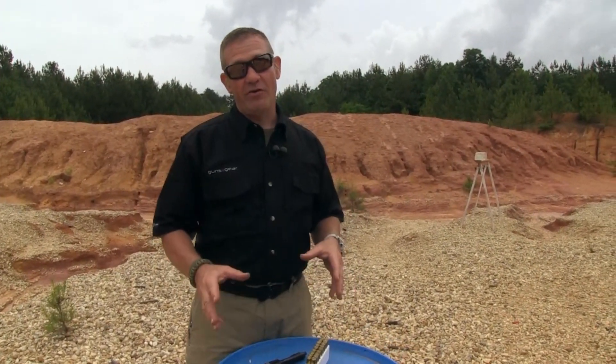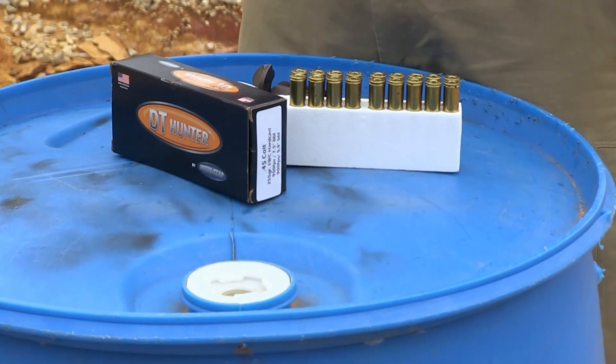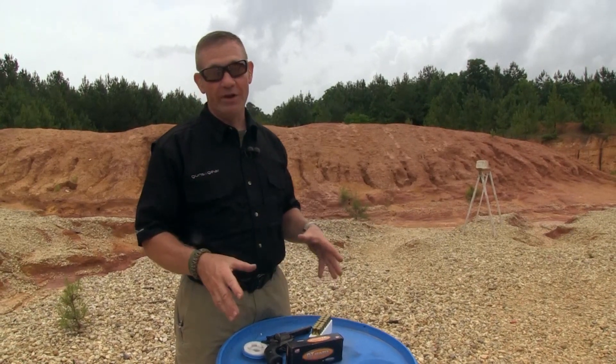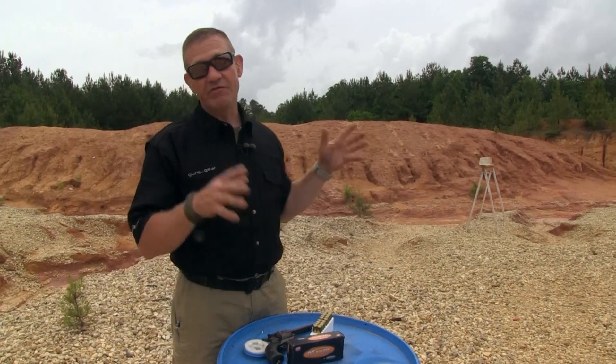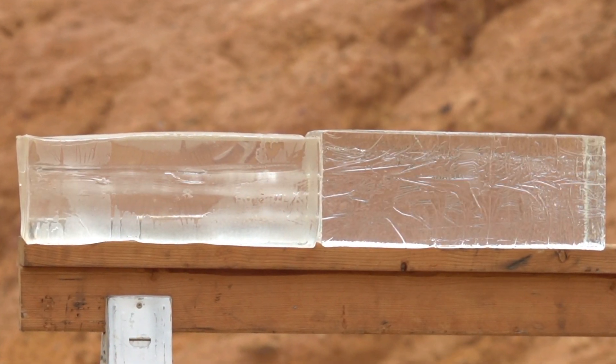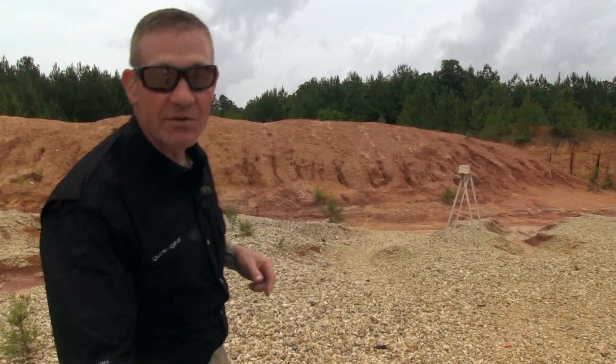I'm getting ready to fire some of this Double Tap Hunter ammunition. These are hard cast bullets designed for hunting, and hunting is about penetration. If you were going to shoot a hog or something heavy, that's the kind of bullet you want. Downrange we've got two sets of ballistic gelatin — the first one's already been shot, but the one behind it's clean. I'm hoping we're going to catch the bullet in that second block.